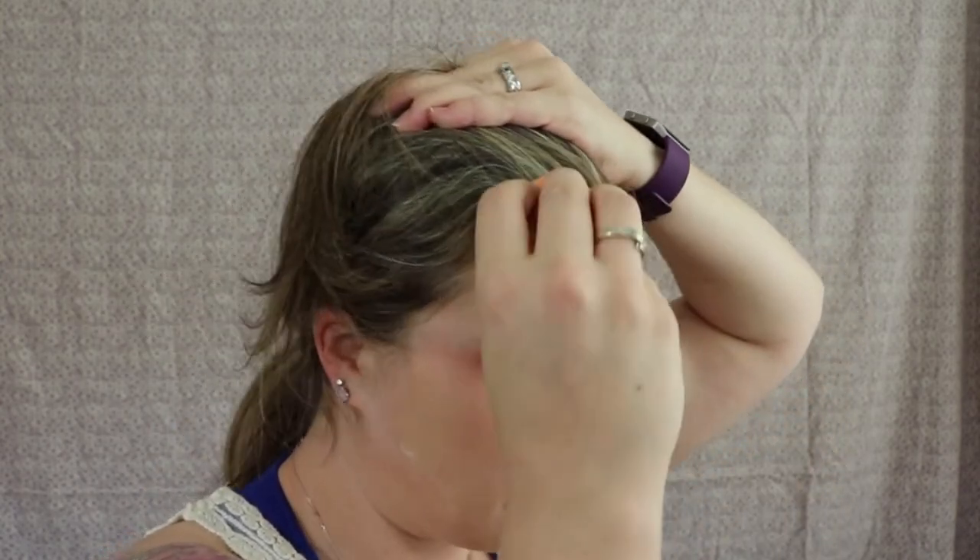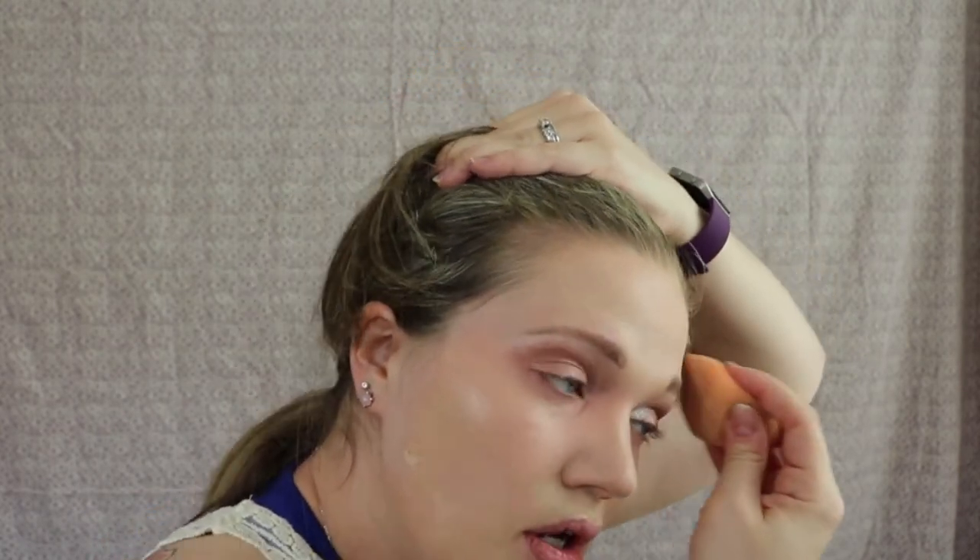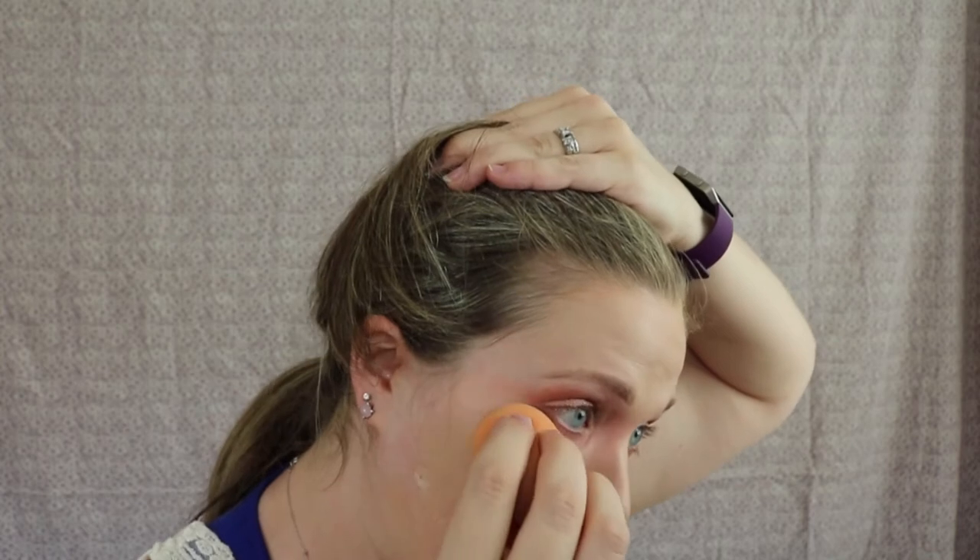So this Real Techniques sponge is six dollars and you should be able to get it at Walmart — I got mine at Ulta. The Beauty Blender is twenty dollars. I do have a Beauty Blender and I think it's amazing. This Real Techniques one works fairly well, but in my opinion, if you've used a Beauty Blender and know how it works, I don't think you'd be satisfied with the Real Techniques sponge. If you've never used the Beauty Blender and you use this, I think you would be satisfied with it.